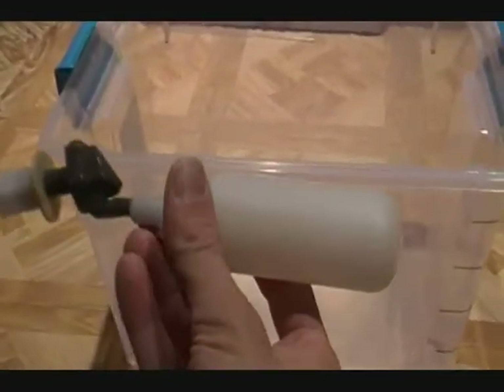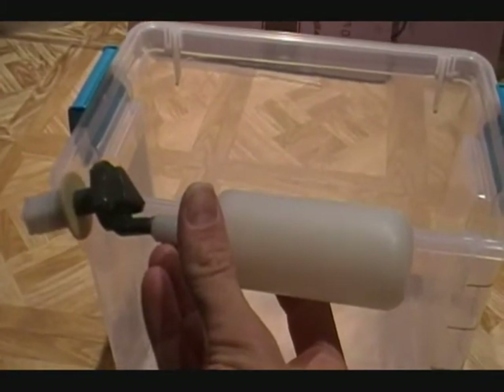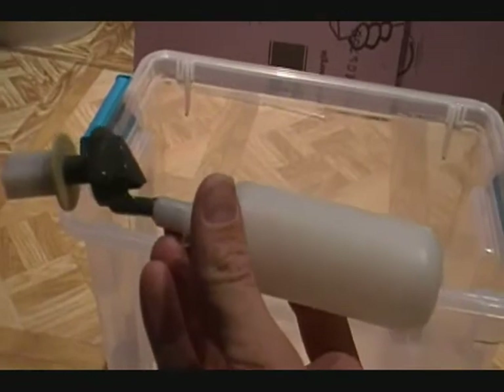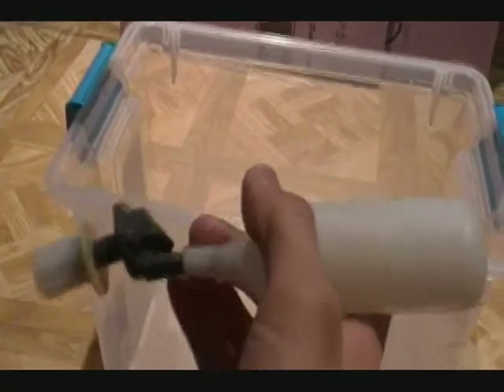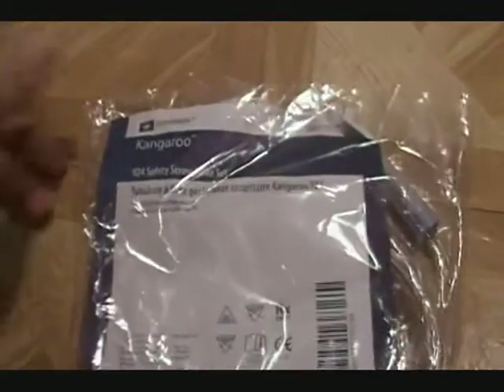For this project, you will indeed need a float valve like this, so that when you feed water into the container, the water will stop when the valve begins to float. This one was acquired from Bulk Reef Supply, so if you get the same kind that I did, your measurements will be similar.